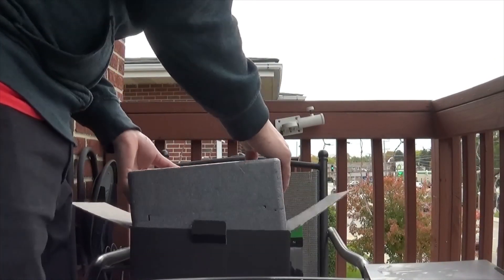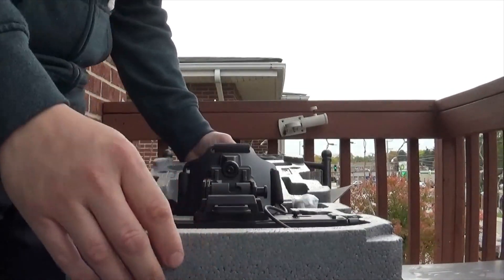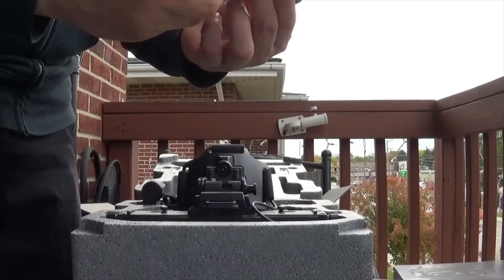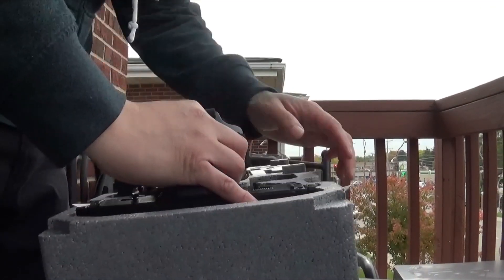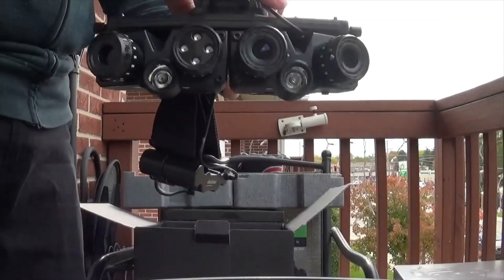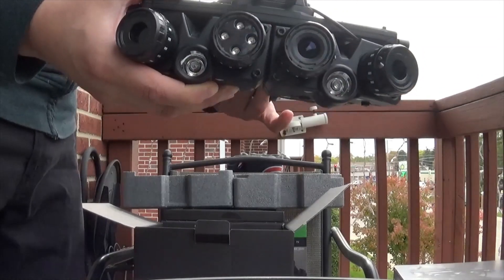Now what I really want to check out are these night vision goggles. Let's go ahead and cut this open real quick. Oh wow, check this out guys! So it comes with a USB to recharge. These have some weight to them guys. Here are the night vision goggles — these are really nicely made, I gotta say.